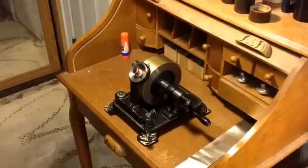Greetings, Benjamin J., the VictrolaGuy, with another in the series. What you're looking at, of course, is the Edison 1878 demonstration phonograph.